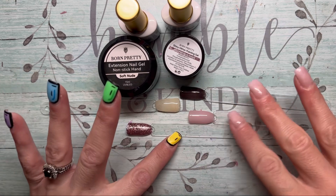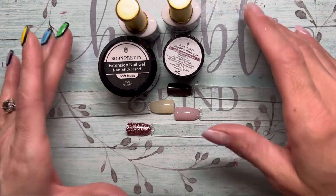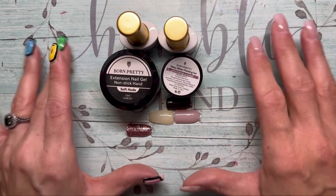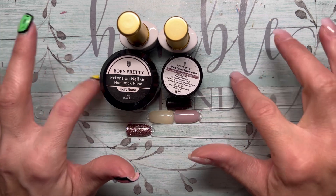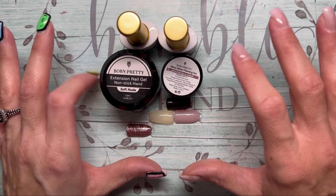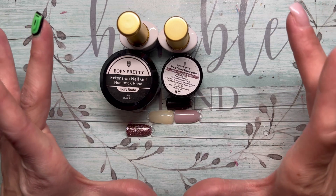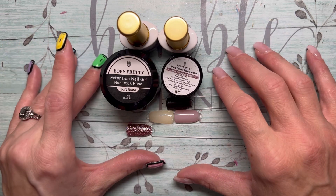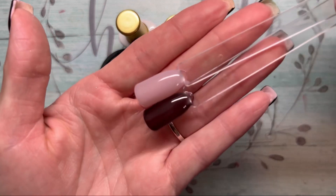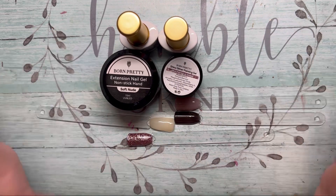Thank you so much to Born Pretty for sending these to me — I am very very excited with them. Thank you guys so much for being here. I appreciate you taking the time out of your busy days to watch my videos. We are almost to that 250 subscriber mark where I'm gonna do another small giveaway, so be sure to subscribe to be eligible. Stay tuned for all those details — until next time, bye!